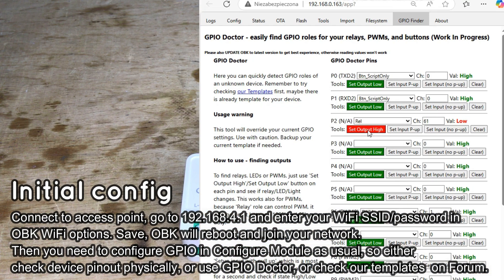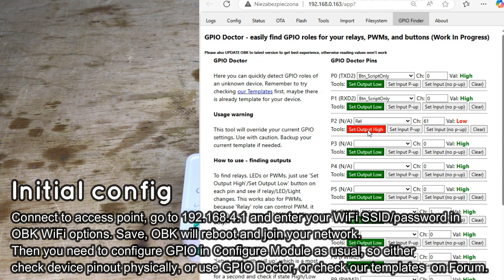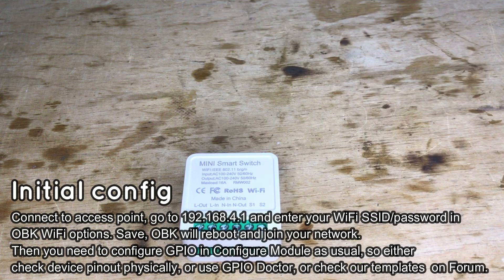If you don't know the GPIO roles for your device, you can use our GPIO doctor tool to check each pin quickly. You can also look for existing templates on our forum.